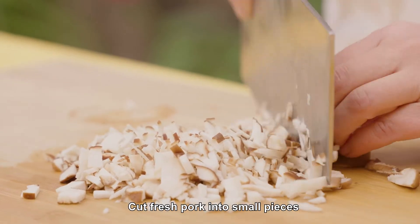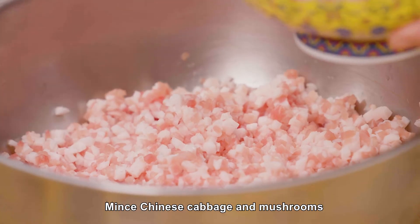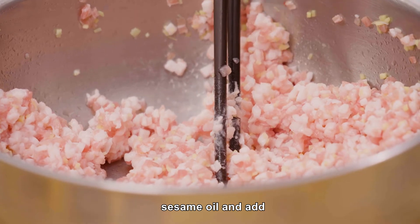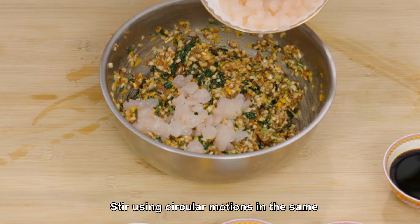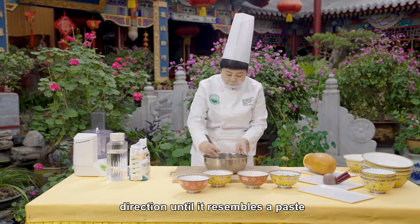Cut fresh pork into small pieces, mince Chinese cabbage and mushrooms. Add ginger paste, sesame oil, and light soy sauce. Add onion oil, mince Chinese cabbage, and shelled shrimp. Stir using circular motions in the same direction until it resembles a paste.